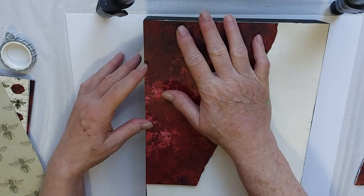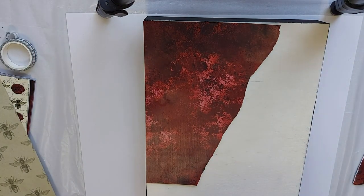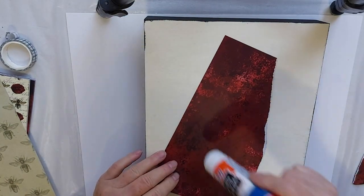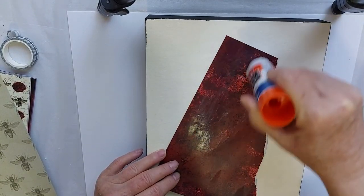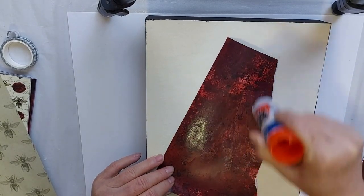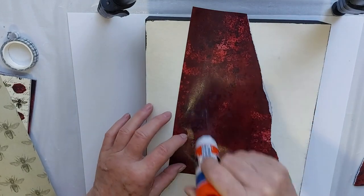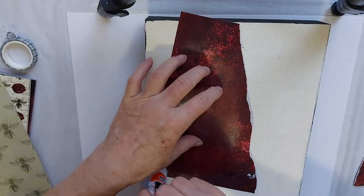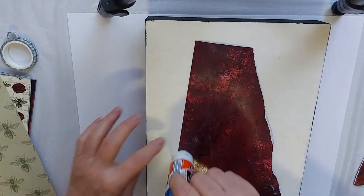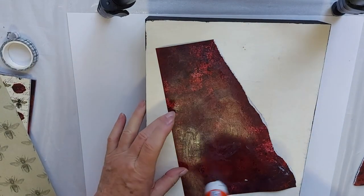Now you're going to decide, depending on the thickness of your paper, what you want to use as a glue. I would suggest either Mod Podge, PVA glue, or glue stick. Today I'm using glue stick because this paper, while not really thin, it's not particularly thick either — it's not as thick as cardstock. So I think I'll stick with something that's not too liquidy. Just have to make sure that I get lots of glue down, especially around the edges.